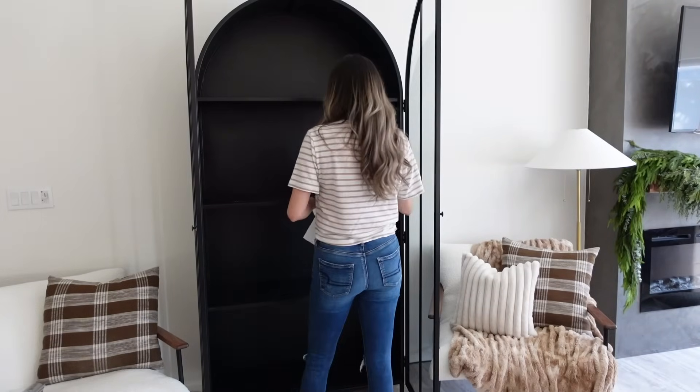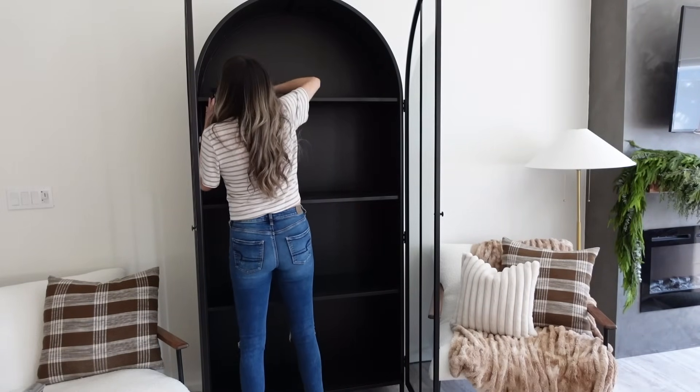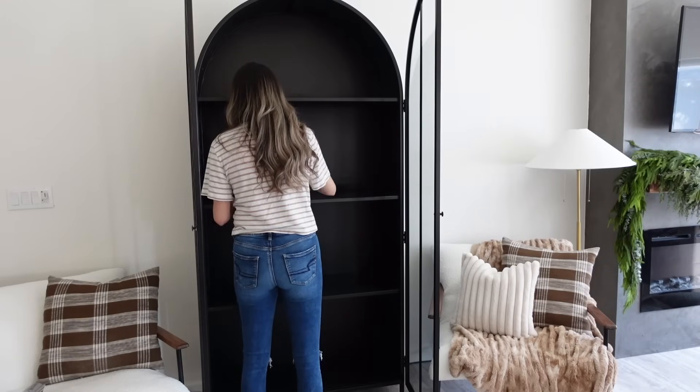Hey everyone, welcome back to my channel, or if you are new here for the first time, hello, welcome! In today's video we are doing a spring decorate with me here in our living room. We're going to start at our arched cabinet.